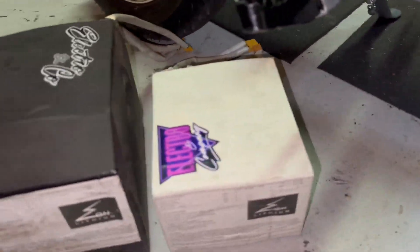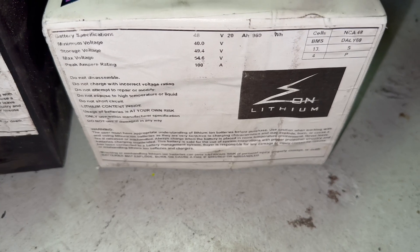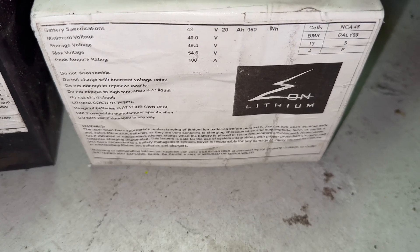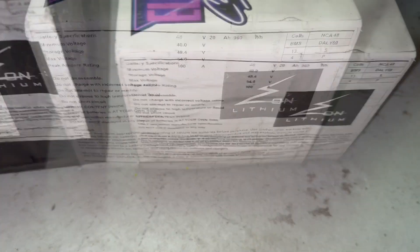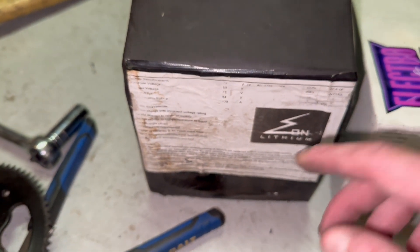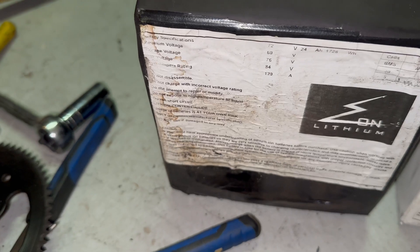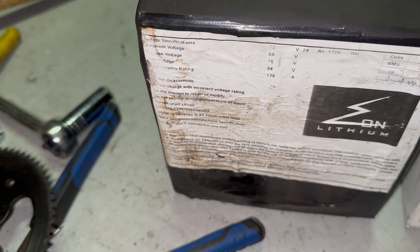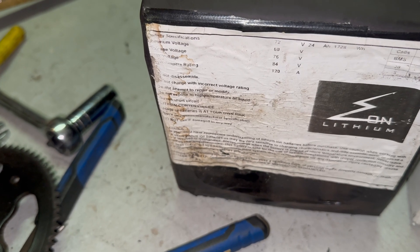48-volt, 20-AH battery. Minimum voltage — your storage voltage is 49.4, your max is 54.6. So 48-volt, 20-AH. This is the 72-volt, 24-AH. You can still read it, which is good. Minimum is 60, storage is 76, full is 84.